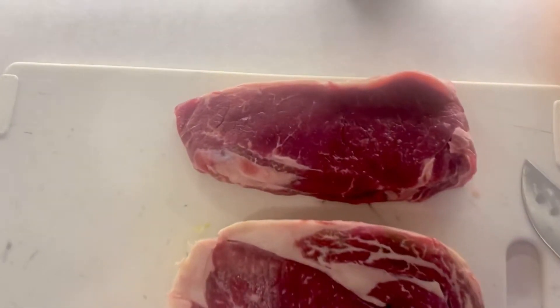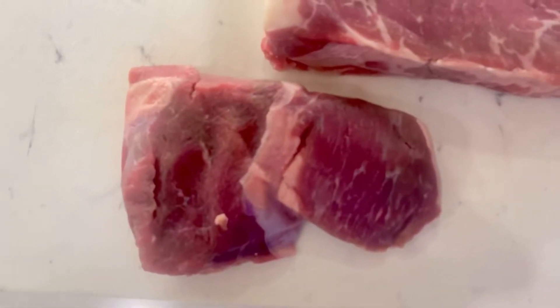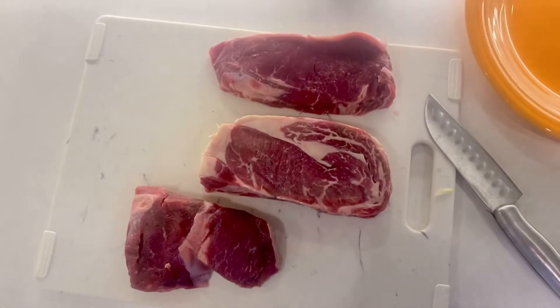They look nice. They thawed out and have a nice color to them. Look at that marble shoulder steak there. I'm not sure about that one.